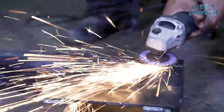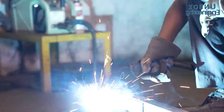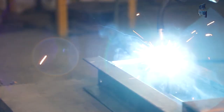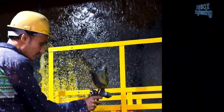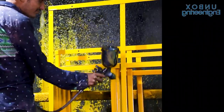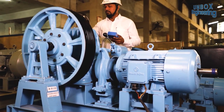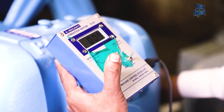The door frame is joined by the welding process and then painted by experts. Once the assembly process is done, the motor and elevator car are inspected by experts for safety purposes.